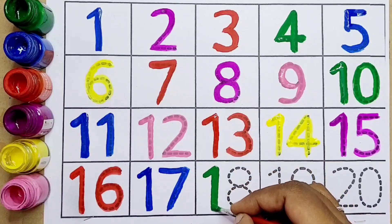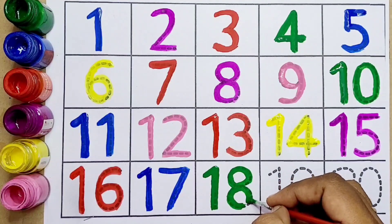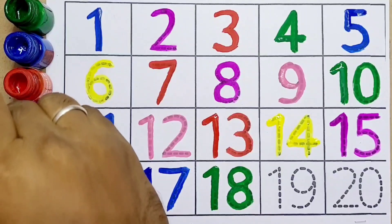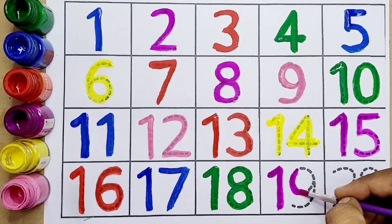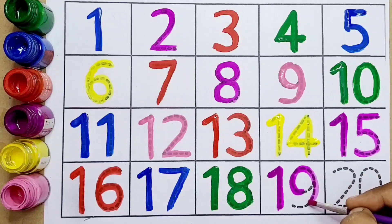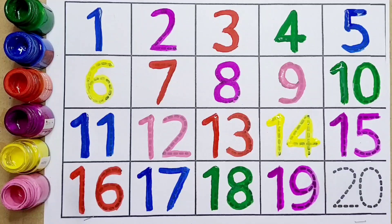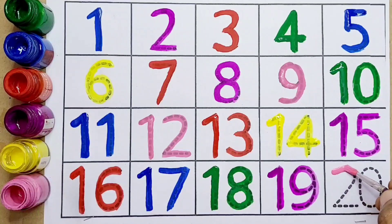Number eighteen kids — one, eight, eighteen. Next, nineteen — this is number nineteen, one, nine, nineteen. Twenty — this is number twenty, two, zero, twenty.